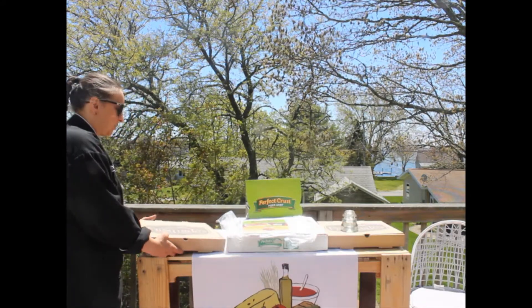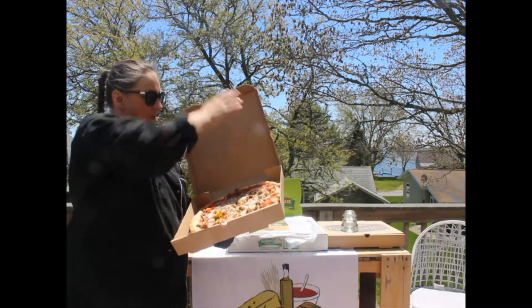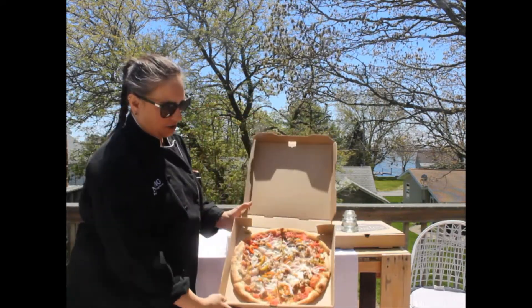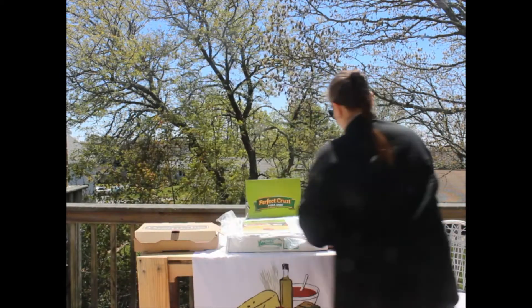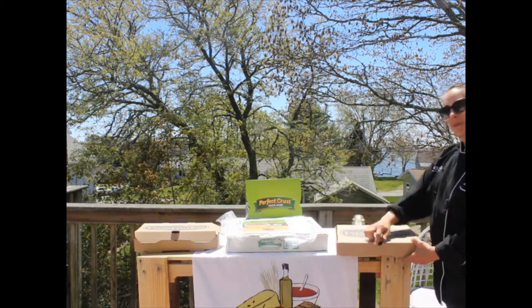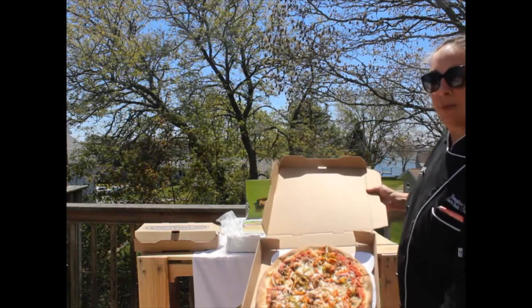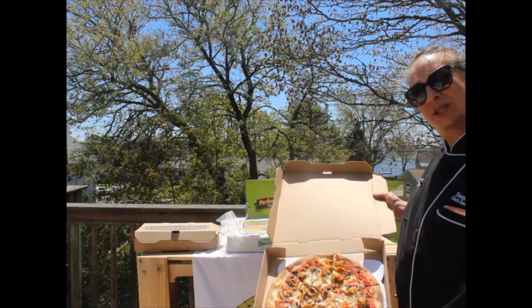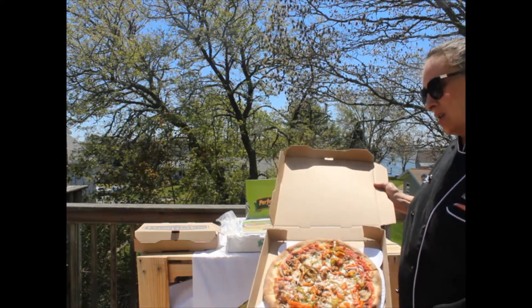This is a pizza that we just picked up at one of our favorite pizza places. It ships like this — good looking pie. This is the same pizza, or nearly the same, with a perfect crust pizza liner underneath it. Already the pizza pops in the box.